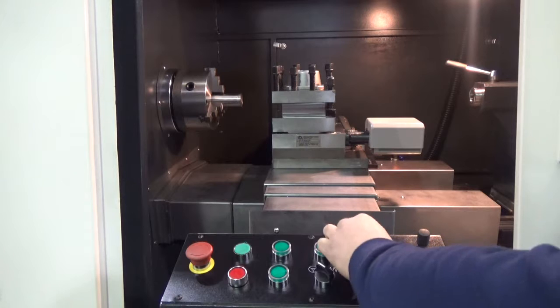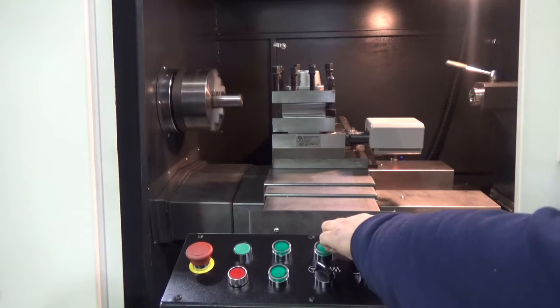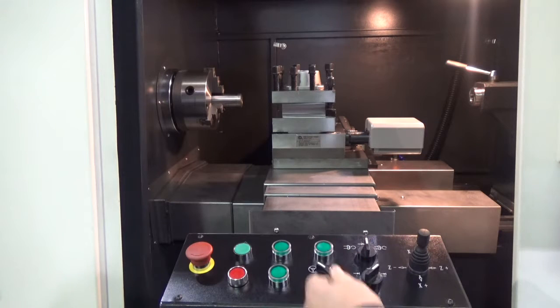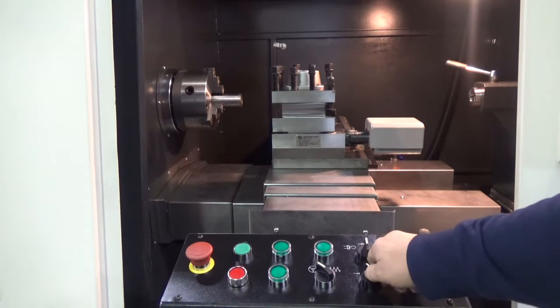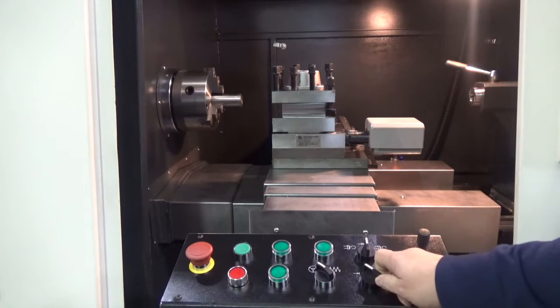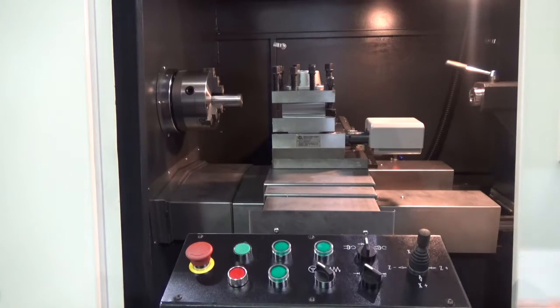You have spindle forward, spindle reverse, and spindle stop, as well as incremental feed rates — whether you're stepping through on jog, or controlling the speed at which your hand wheels and joystick move.